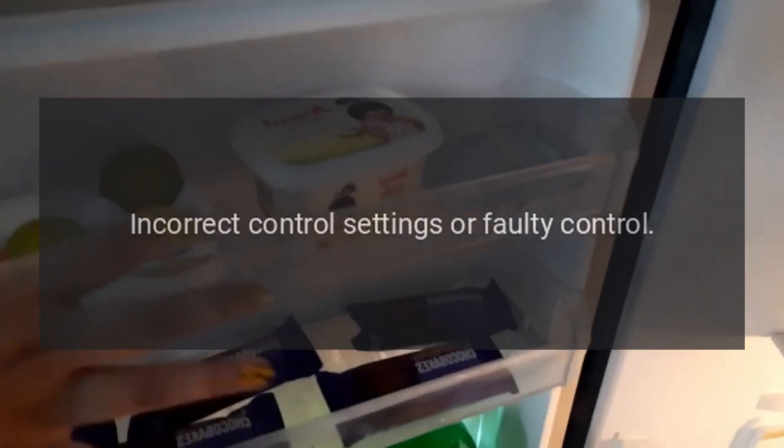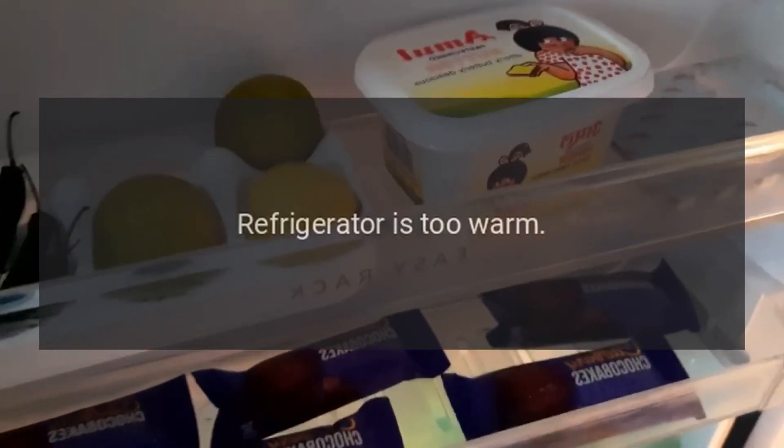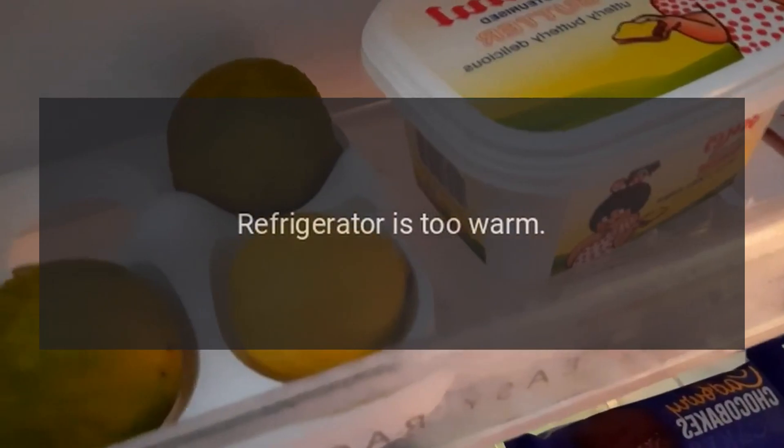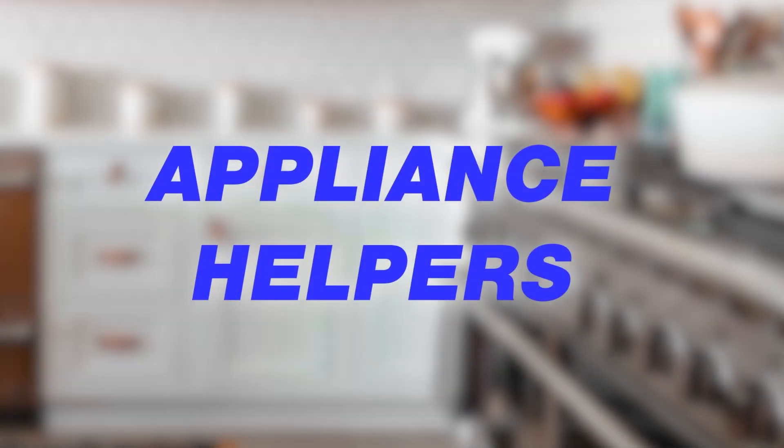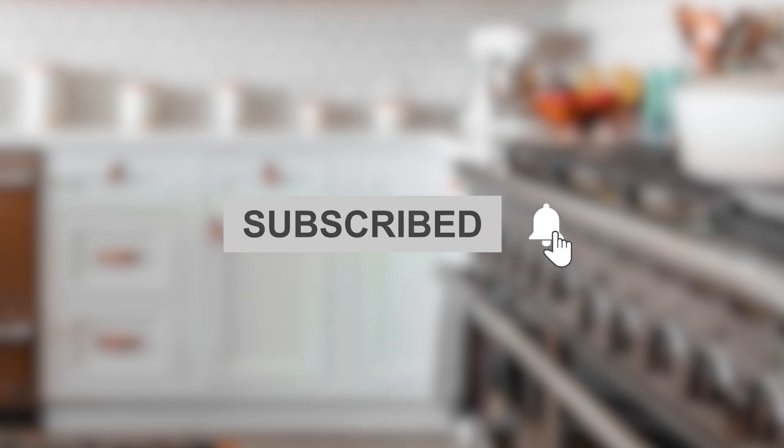Incorrect control settings or faulty control. Return to factory settings. Refrigerator is too warm.